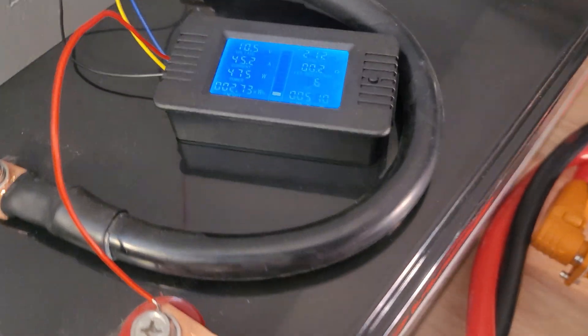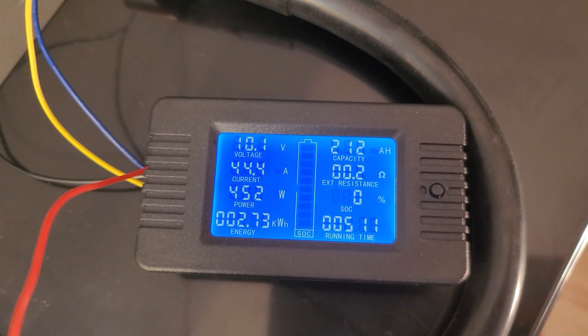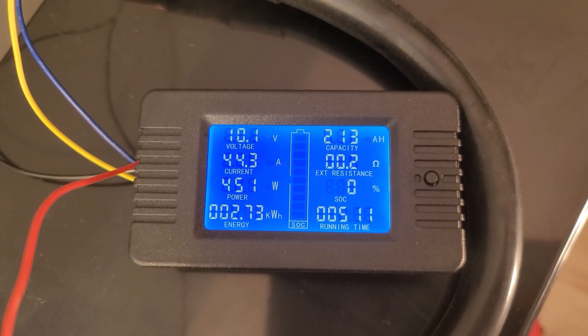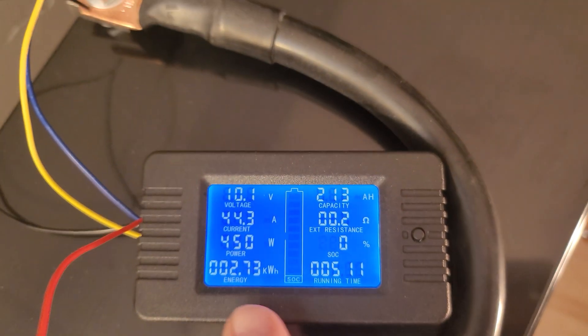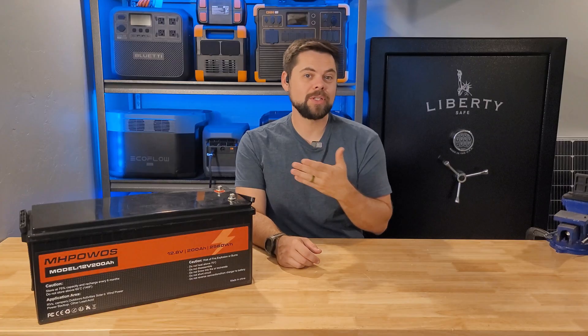I was really surprised to see that I got well over 200 amp-hours out of this — 212 amp-hours. I ended up getting 2.73 kilowatt-hours instead of 2.58. That was a really great result, so I wanted to check inside and see how they're able to do this.